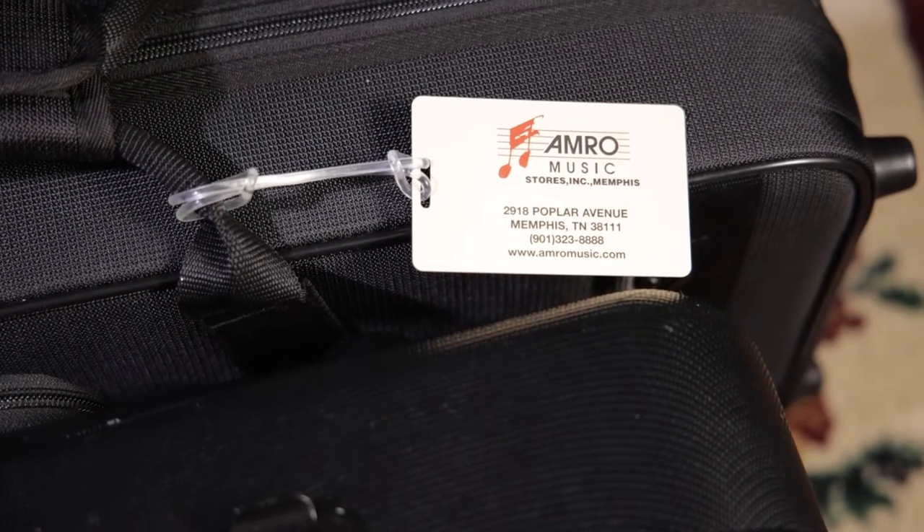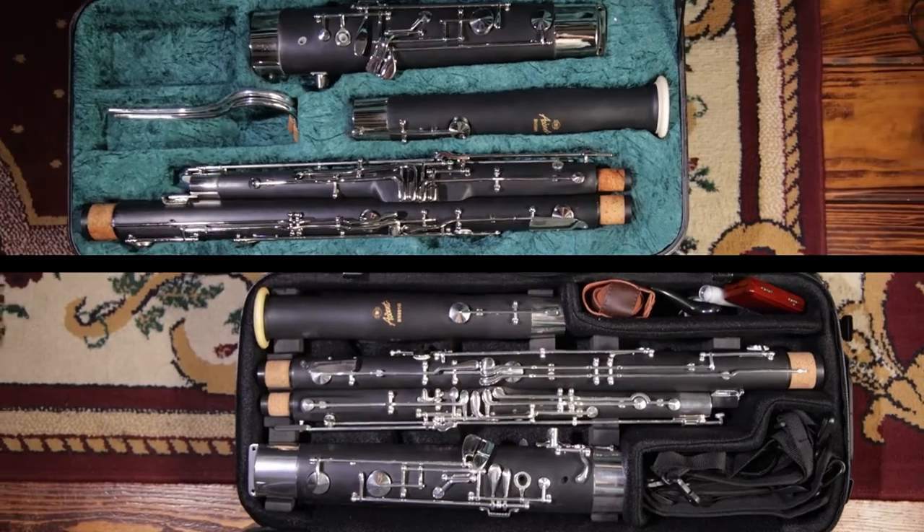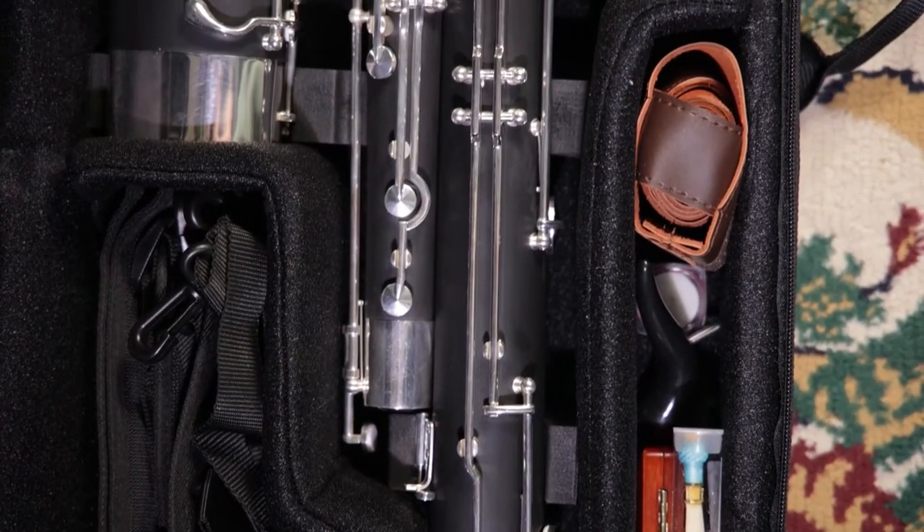Welcome to AMRO Music. Today we're talking about the main differences between beginner and step-up bassoons and how stepping up can benefit a growing musician.